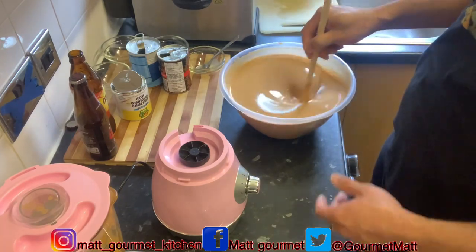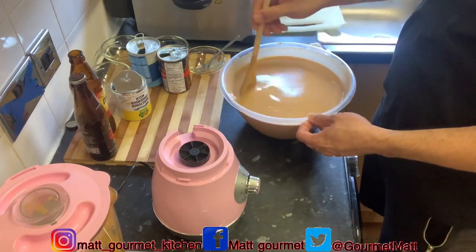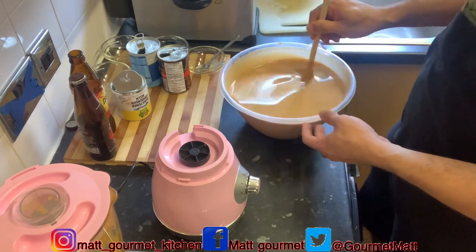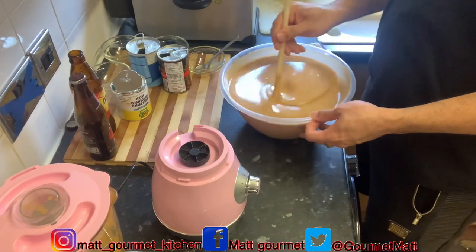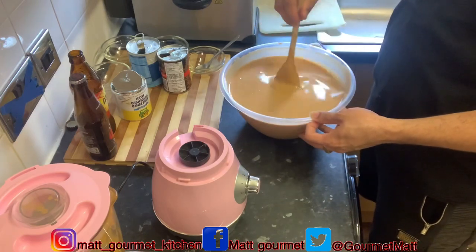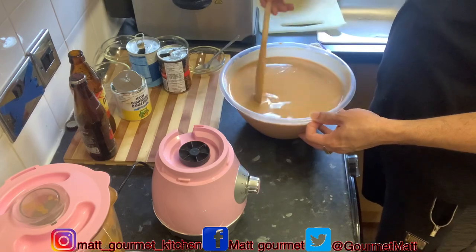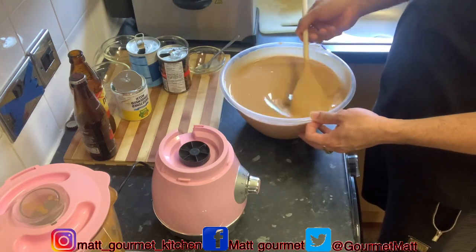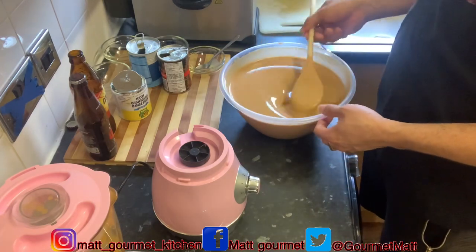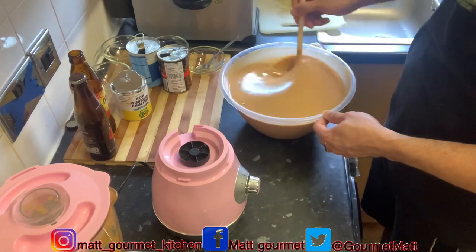Now I'm just going to pour it back into my blender to give it a second blend, just to blend up all my ingredients that I poured in there. Although I've already mixed it around, I'd rather throw it back in the blender and blend it properly — all that cinnamon, vanilla, Malta, Irish Moss, Nutriment, and condensed milk. I'm going to pour it back in and give it a blend.